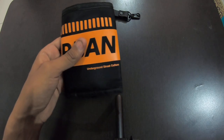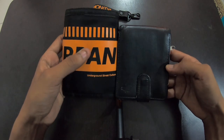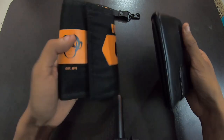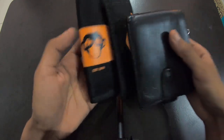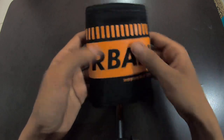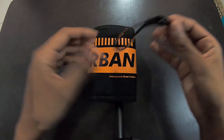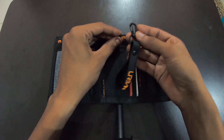Comparing it to a regular wallet, it's comparatively bigger, but you get what you are expecting. Whatever the manufacturer offers, they are providing that with good quality. This keychain also comes with the wallet — but only if you are purchasing the thousand rupee version will you be getting this keychain.